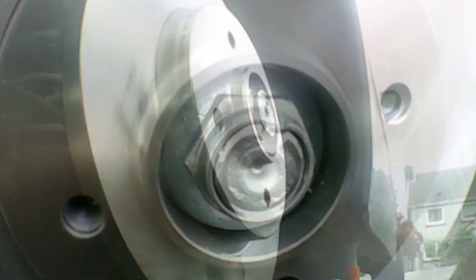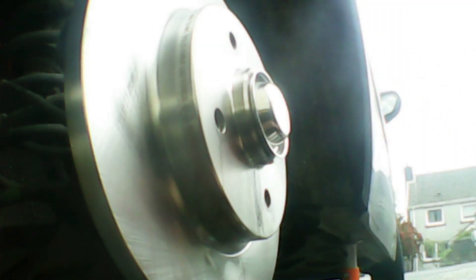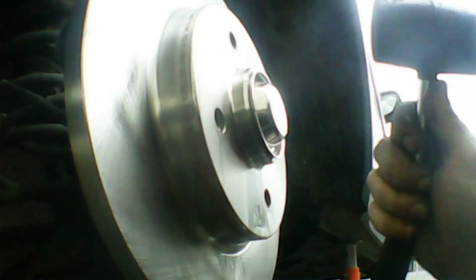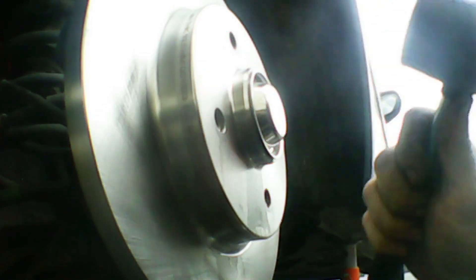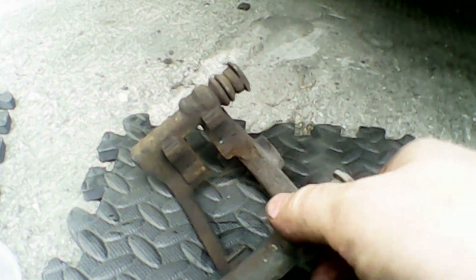Now we can start reassembling other bits. Here comes the dust cover — I'm going to use a rubber mallet and just tap it back on. Just tap it around the edge. My rubber mallet has broken so I had to be very gentle with it.